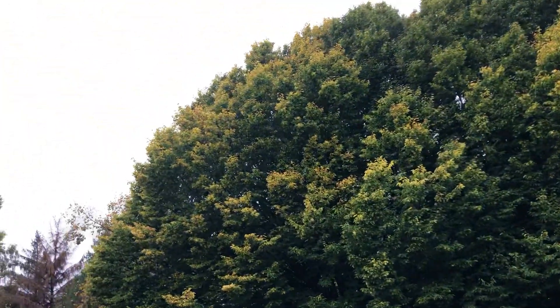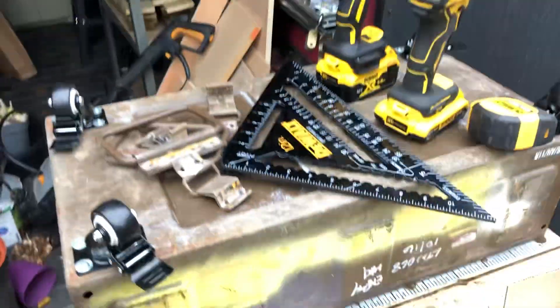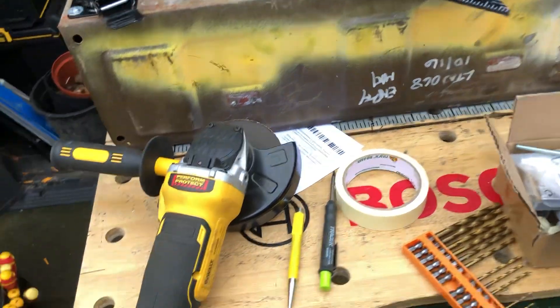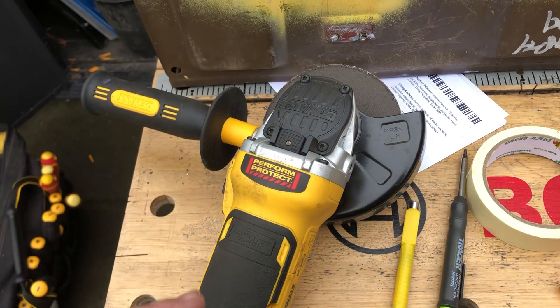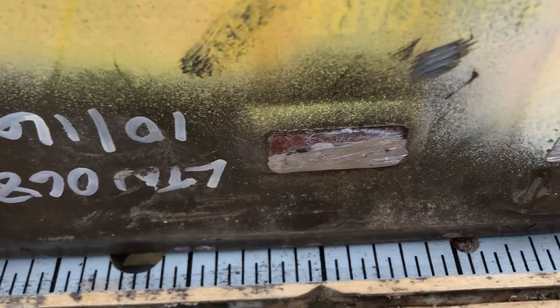Morning everyone, the weather is not looking great - the sky's full of rain so I don't know how long I've got. I've started the Rambo knife box using the ammunition box and I've made quite good progress. I was going to drill everything out but I've used a grinder instead, and as you can see it's made a pretty good job.